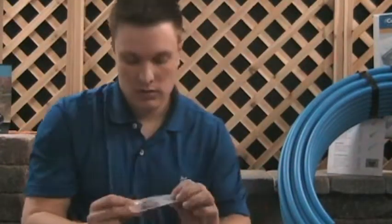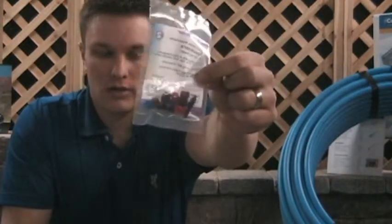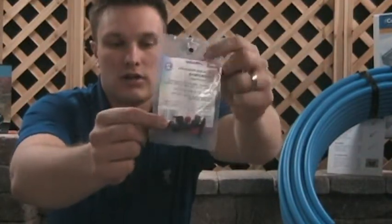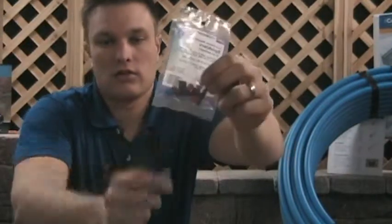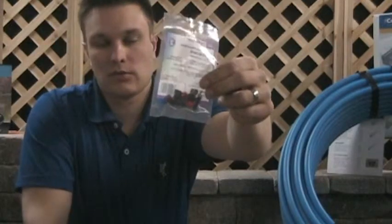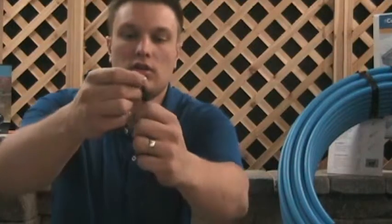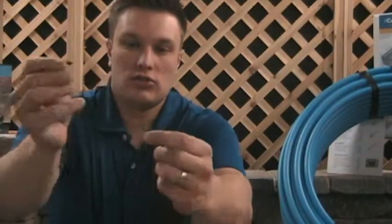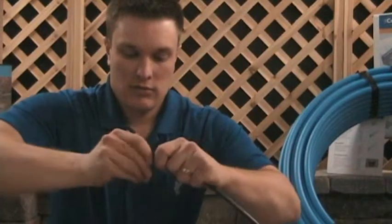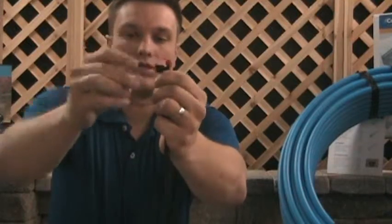The microsprays come in a multi-pack with two microsprays and different nozzles. The different colors of nozzles represent different spray patterns — you've got a quarter spray, a half spray, and a full spray. The nozzle just pushes down into the top of the riser and you can adjust it to direct where the spray will go.